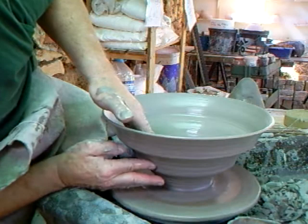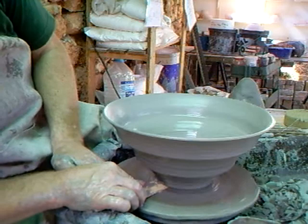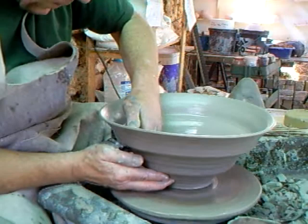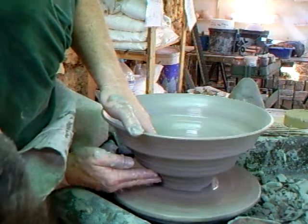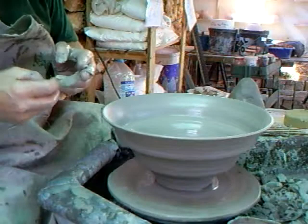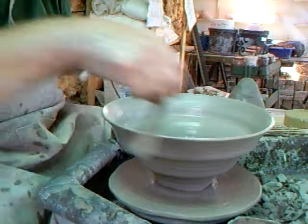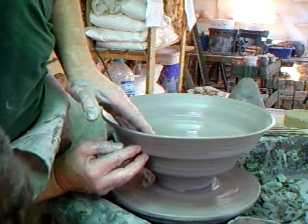We'll probably trim it tomorrow and leave it overnight. I don't need to do too much with the stick at the moment. There's still some thickness down here in the base, but that will be trimmed away tomorrow. I've got a little bit of an irregularity here which has come somehow — something in my throwing introduced a slight irregularity. You can see it's got a very slight sort of kink as it's going around.